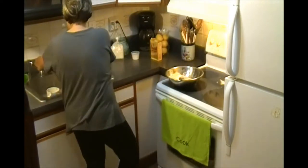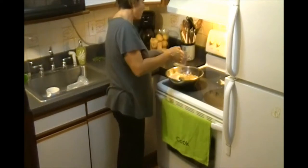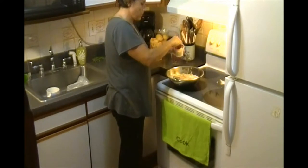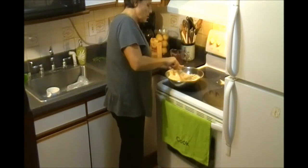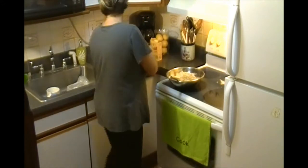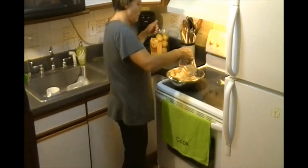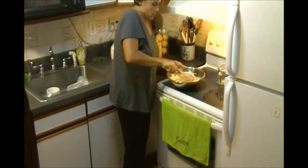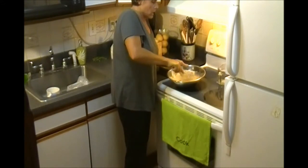Now we add one cup of water, a pinch of salt. We mix all together. We need more water. It has to be a little bit liquid, not too much. There you go. So we mix all together very nice.